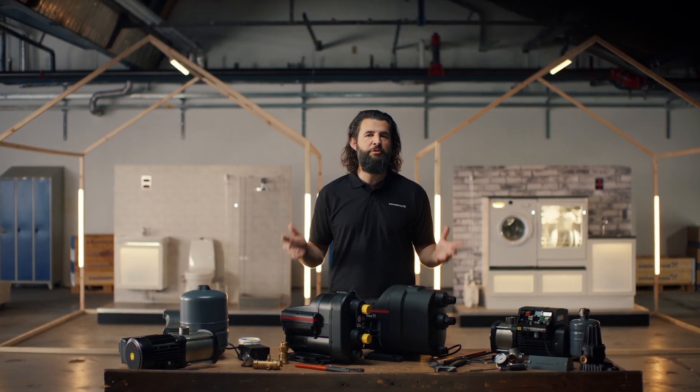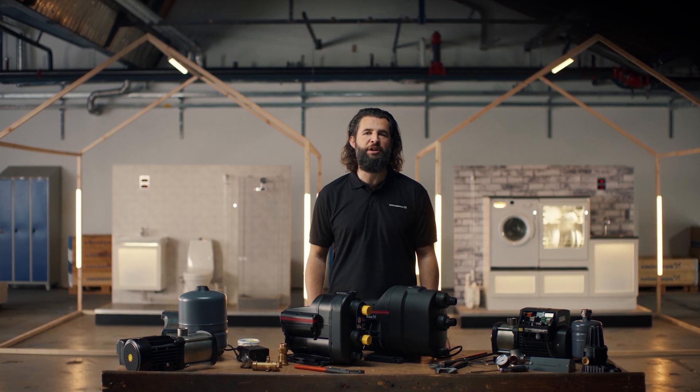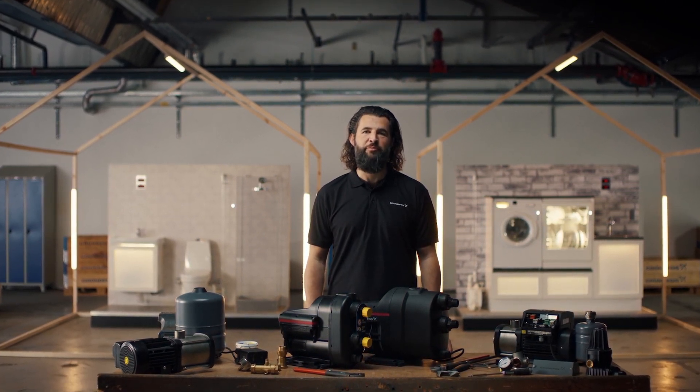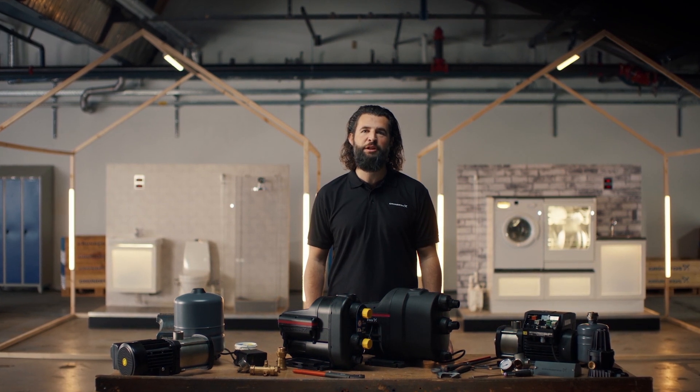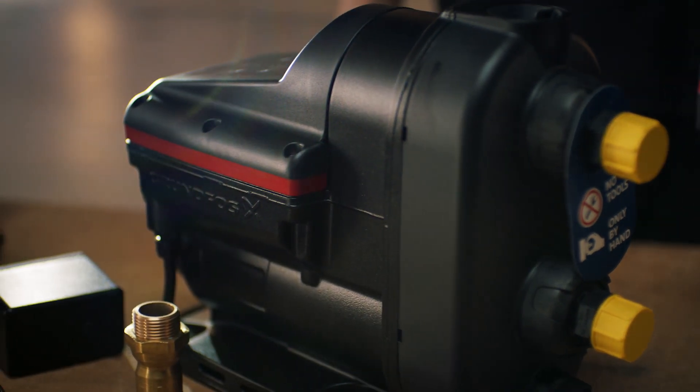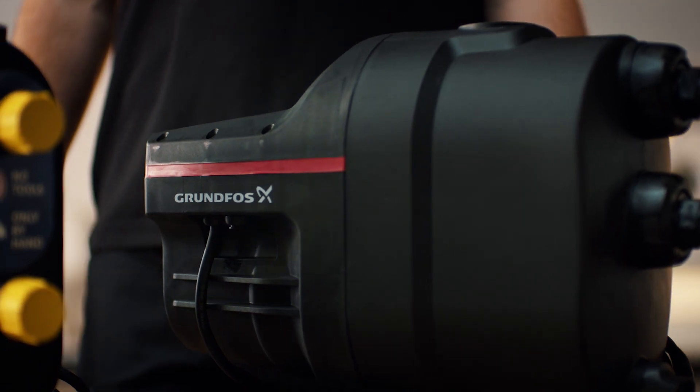You can save up to two hours on installation time with an all-in-one Scaler booster pump. You save time on redoing pipes to make the solution fit the installation space and save the extra costs for pipes and fittings. The Scaler pumps are all-in-one boosters that are easy and fast to install.